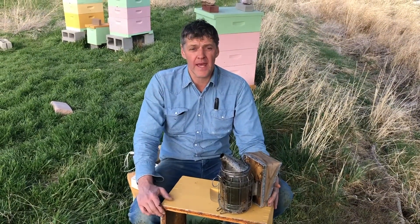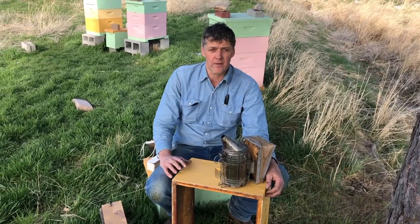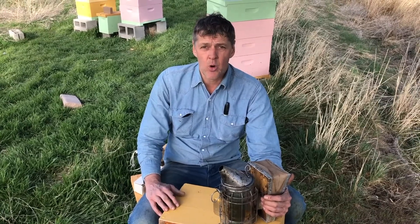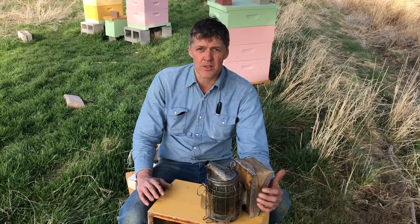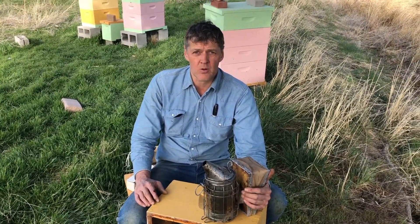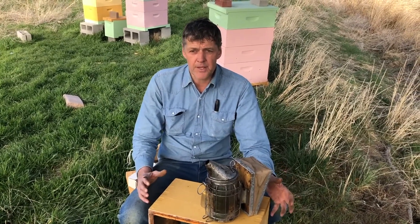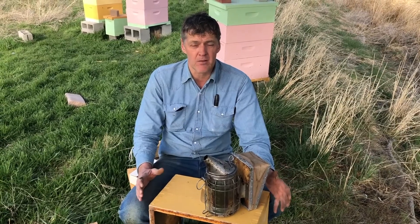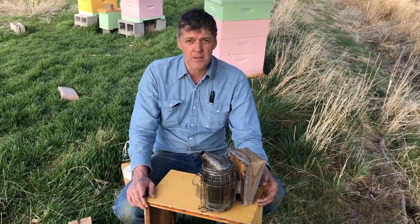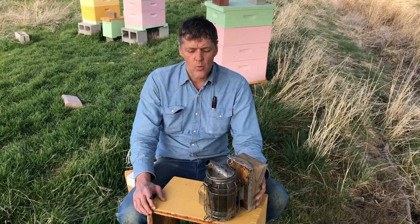We use bee smoke to calm the bees down. Two things happen. One is that it disguises the alarm pheromone — the bees release a pheromone into the air that signals to other bees there's an intruder and a disturbance, and they'll go on the defense. The smoke masks that alarm smell. Also, the bees instinctively think they're going to need to grab food before their flower patch or tree burns down, so they go and engorge themselves on honey when you smoke them. When they're full of honey, they're busy, they're more docile, and they can't hunch over to sting you as well. That's how a bee smoker works and why we use them.